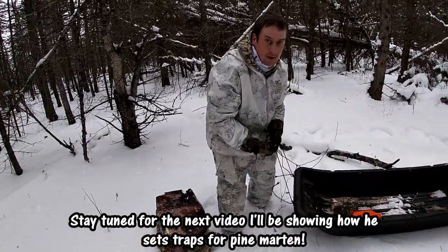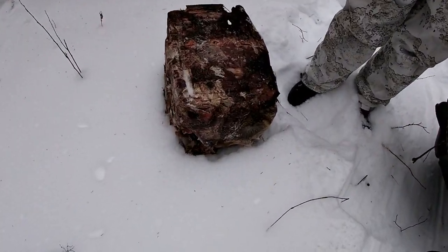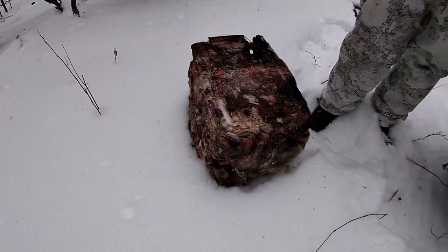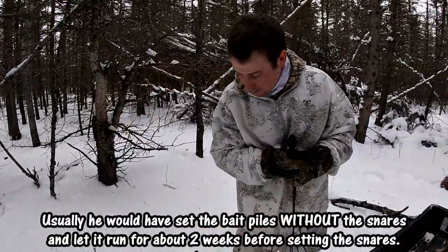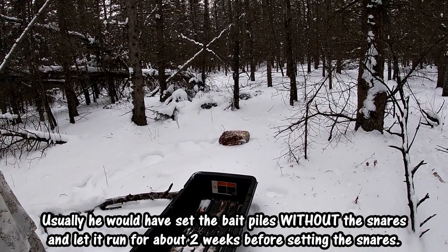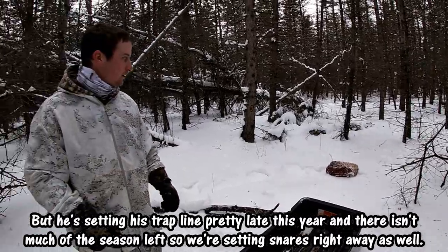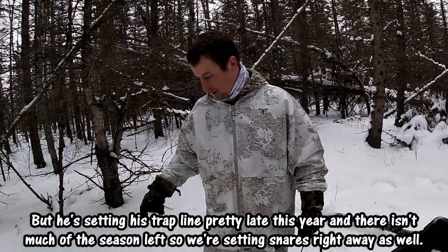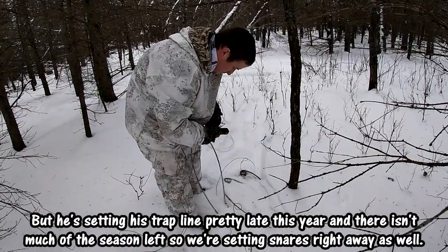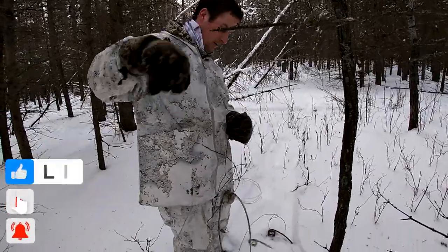We're sending a coyote snare out here. We've got the deer sickle - basically a frozen block of deer guts, trimmings, and hair. What we used to do in the ducks is if you wanted to keep them around, you'd put them into a five-gallon drum in pieces, put water in and freeze it to make coyote bait. So we're setting up the coyote snares now.